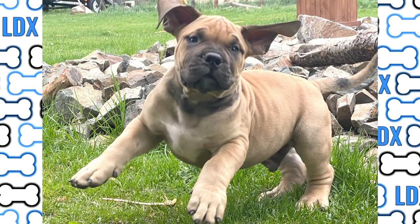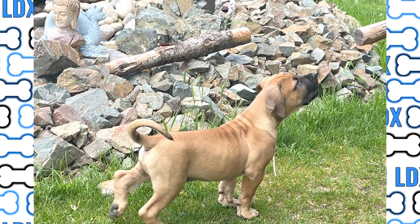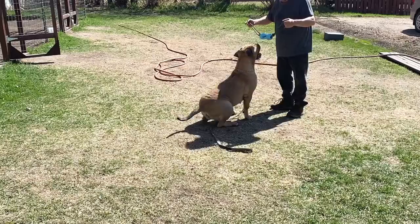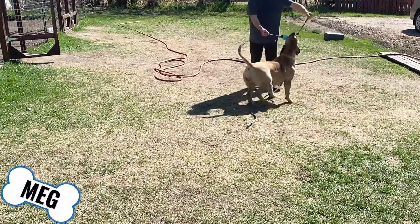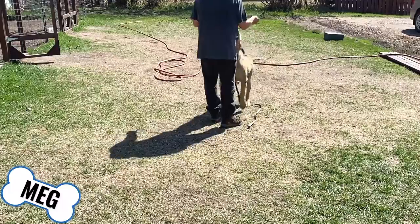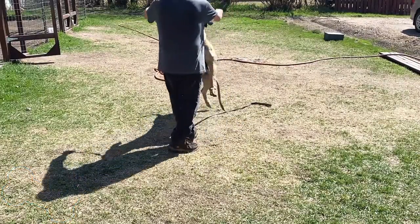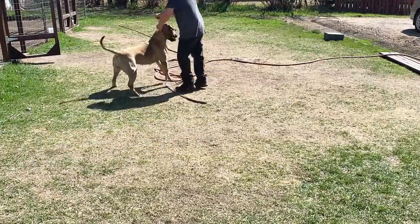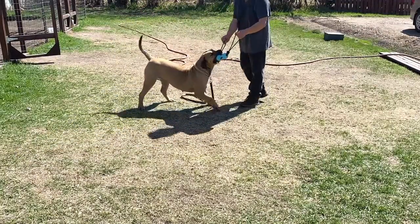Early play helps develop the muscle tone needed to give support to the rapidly growing frame. Too little exercise can be as bad for young dogs as them getting too much. One of the most important things for young dogs is to keep them lean as they grow because there's less chance of doing damage to the joints. Good muscle tone and less excess weight gives more wiggle room when it comes to exercise time and intensity.